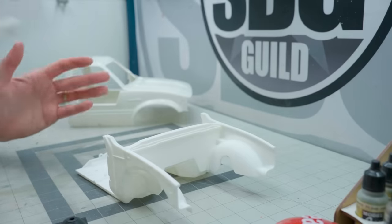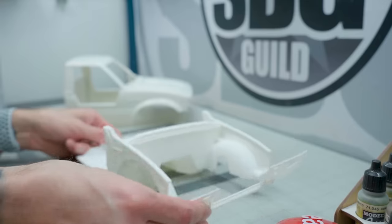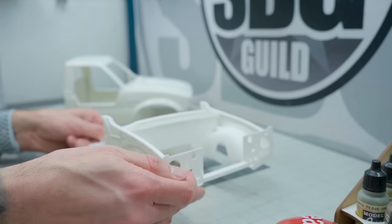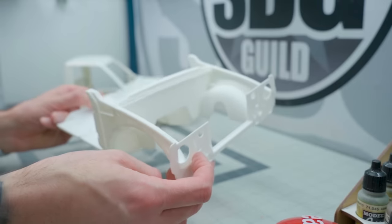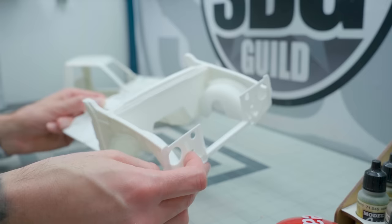So it all uses the same bonding agent, which is really great. And it is much easier to sand and much easier to work with. You can add all kinds of extra styrene bits to it - more like scratch building with help.